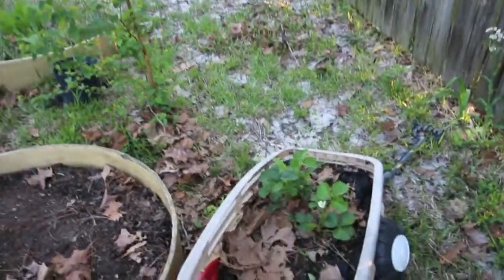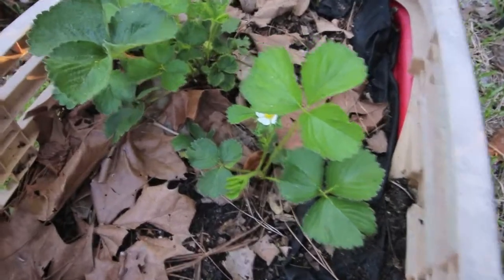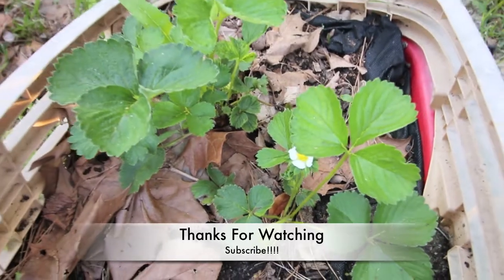Thanks for watching. Good job, Ms. Beverly — I know the world appreciates you. And sooner or later, it'll be strawberry time. See ya.